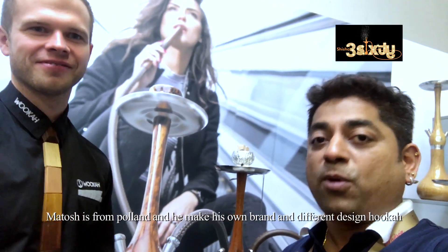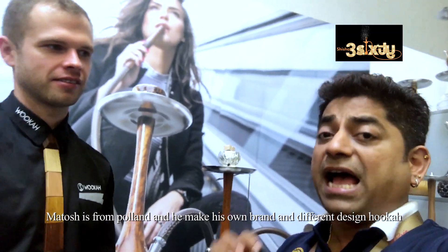What's your name sir? Matos. And where are you from? From Poland. Matos is from Poland and he makes his own brand with a very different design. You will like it very much.